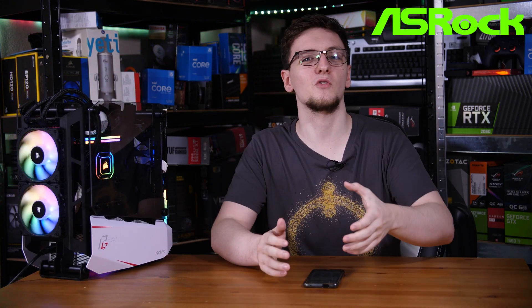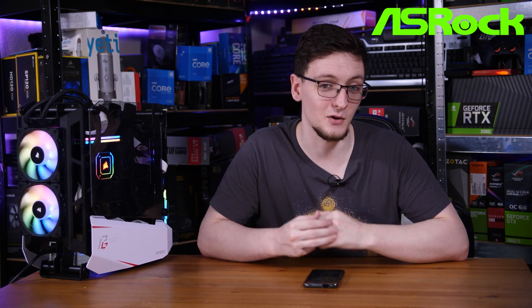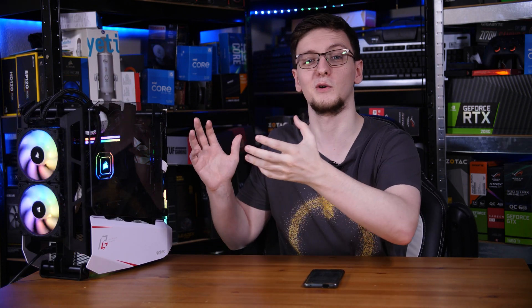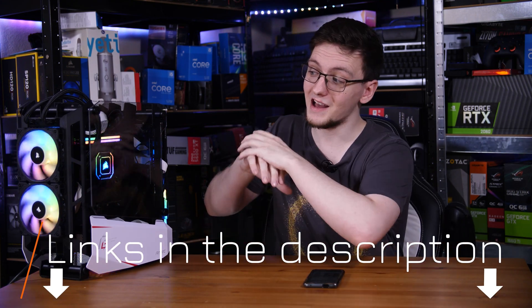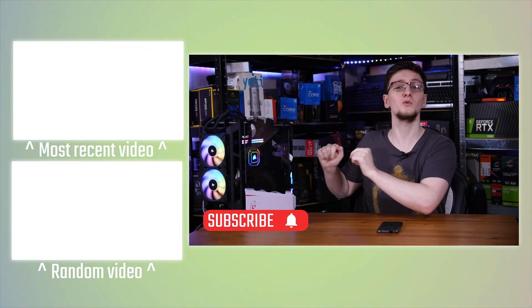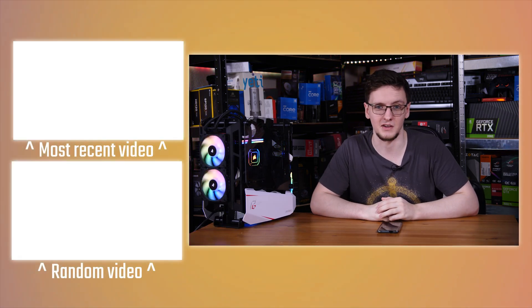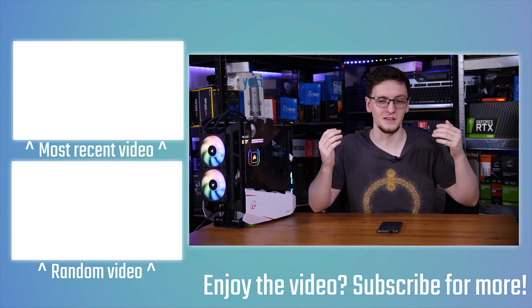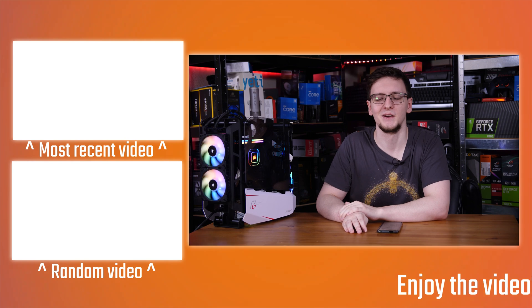So that's how to build a system like this and how it performs. I want to thank ASRock for sponsoring this video and providing this killer little motherboard and the RX 6600 XT. If you have any questions or thoughts on the build, feel free to leave those in the comments below. I'll be leaving links to the motherboard, graphics card, and the rest of the parts in the description. If you want to see more videos like this on a Monday, Wednesday, and Friday basis, hit the subscribe button and turn on the bell notification. Thanks for watching!